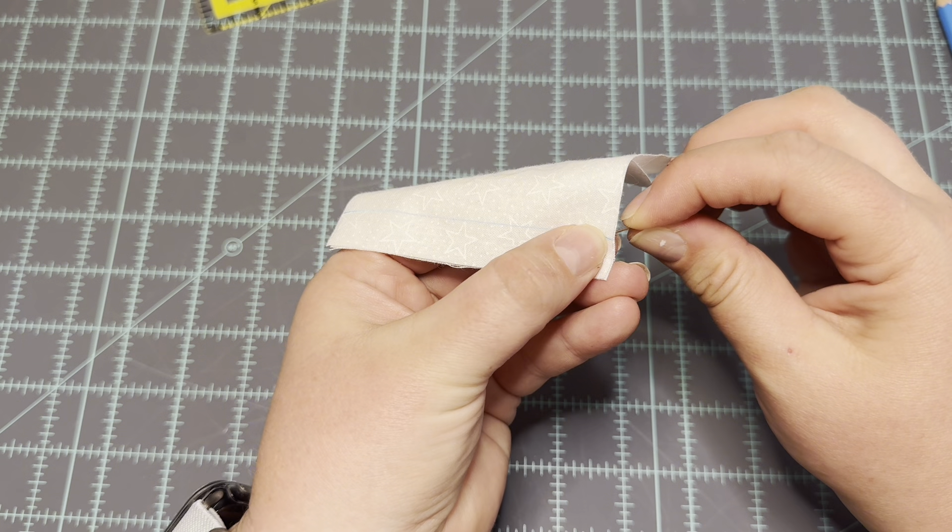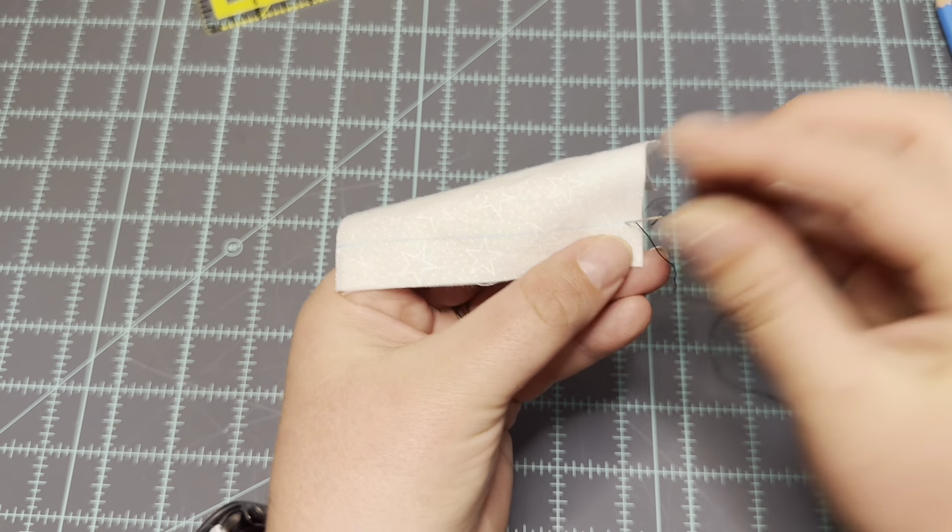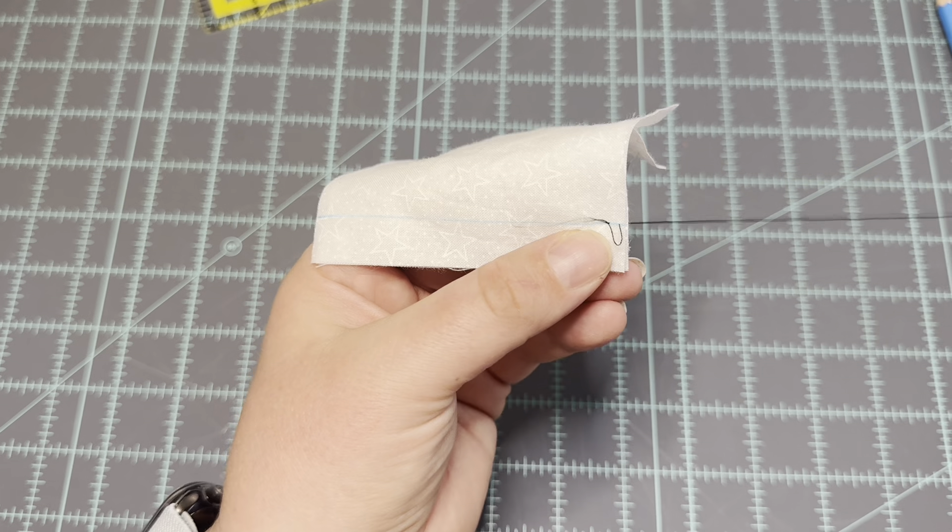The way that I'm going to start this stitch is by coming up from the back of the fabric and sewing just a single stitch — straight up, straight back down.